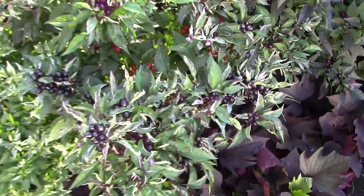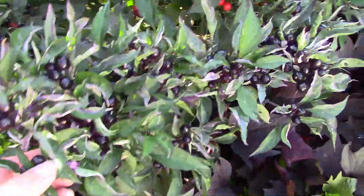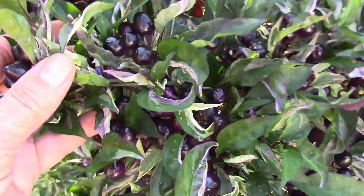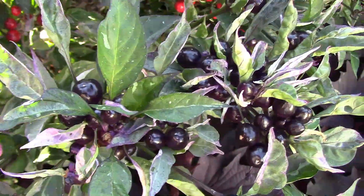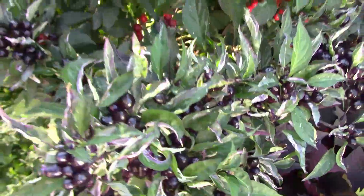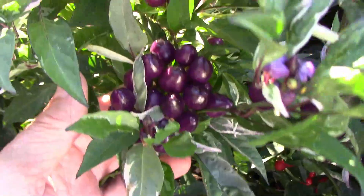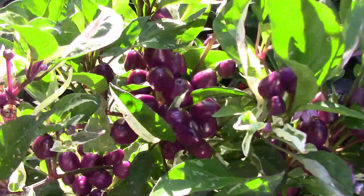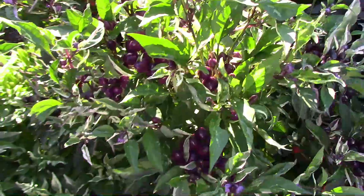Here's a quick look at some of the foliage. This is the variegated version of what I've been calling Black Cherry. They have tons of peppers mostly concentrated on the end of the growing tips. This one has really dark, almost black, peppers that ripen to red. And this one has kind of a purplish color pepper that also ripens to red. I'm not sure if I'll save both of those or not.